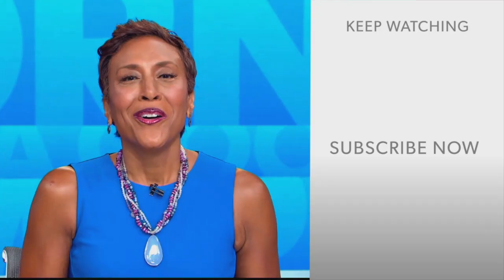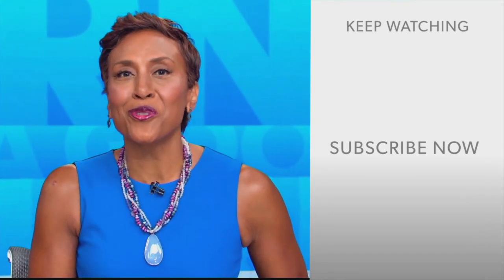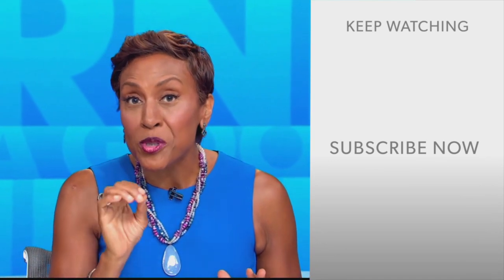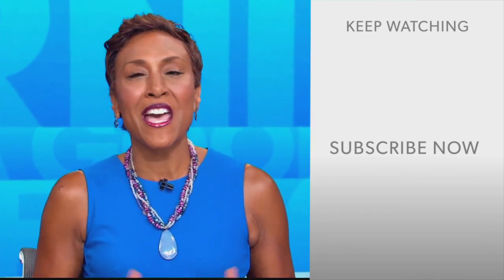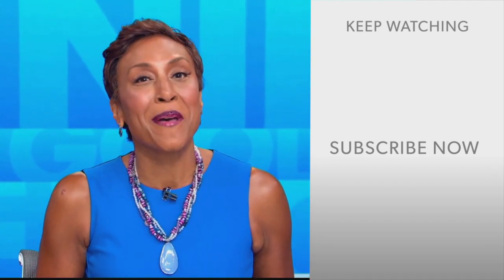Happy Halloween to you guys. You can get these recipes on goodmorningamerica.com. Hey there, GMA fans — Robin Roberts here. Thanks for checking out our YouTube channel. Lots of great stuff here, so click the subscribe button to get more awesome videos and content from GMA every day, anytime. We thank you for watching, and we'll see you in the morning on GMA.